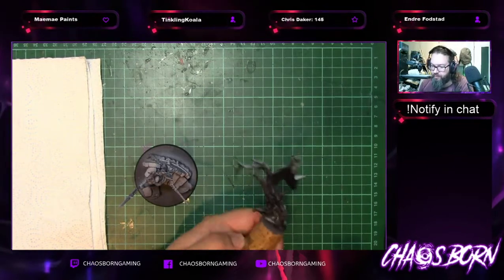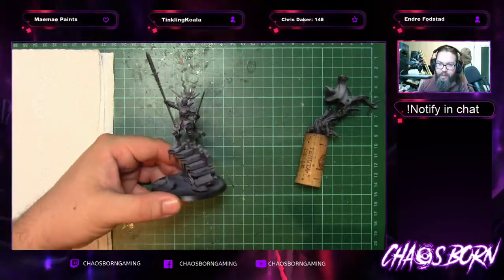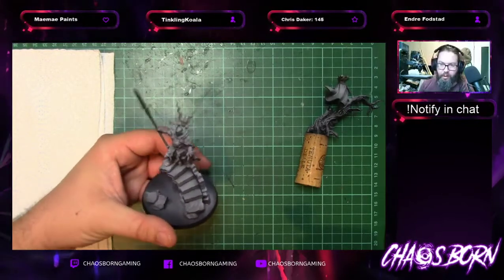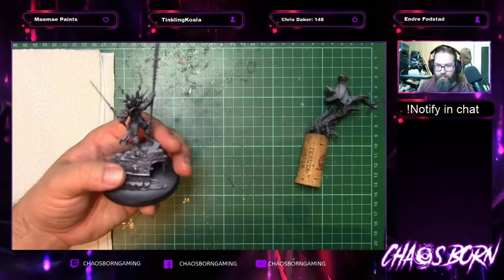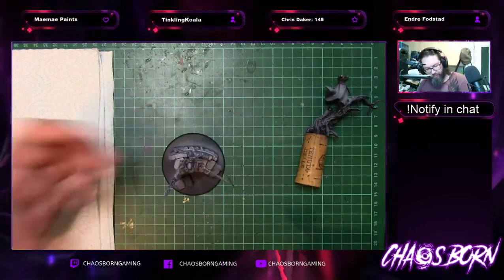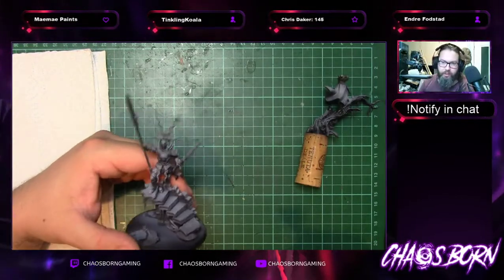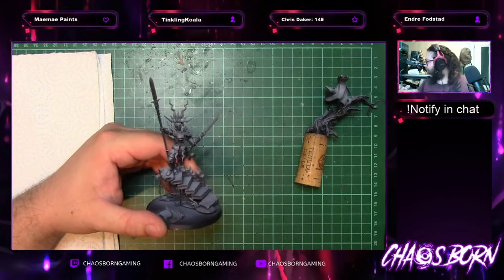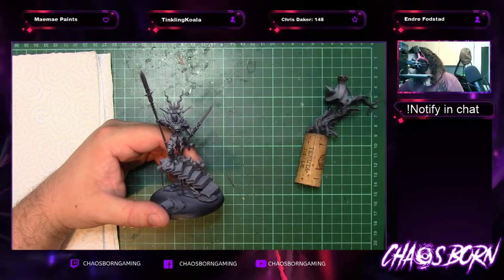We've got the cloak and tree stuff separate, the wings separate, so just putting all the base together. I'm not going to worry too much tonight about the cinematic stuff or the scenario elements. It's nice that she's got that as a model though — I find that pretty cool. She'll have a better look as the gold goes on.